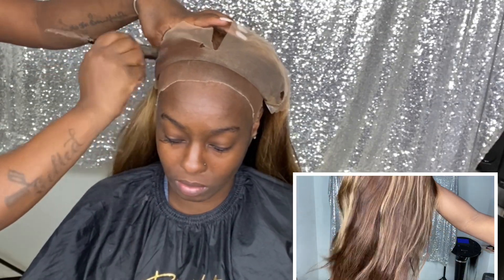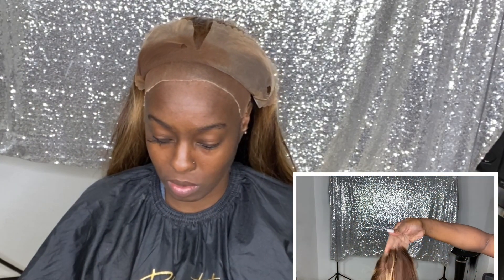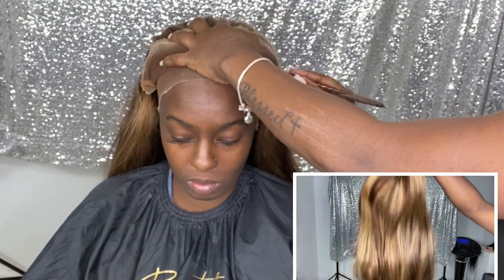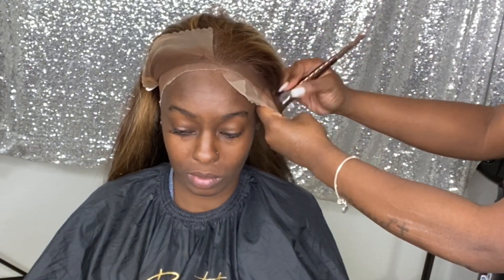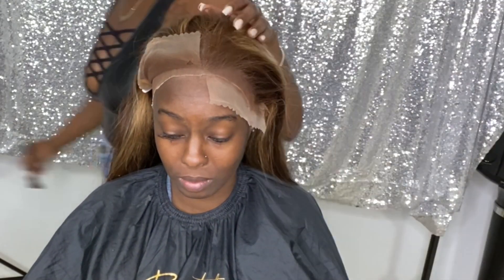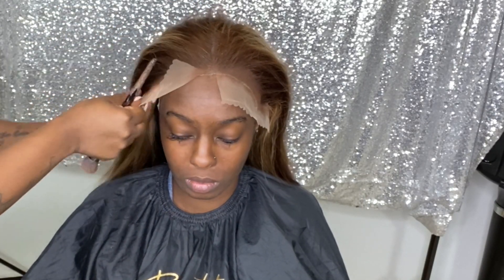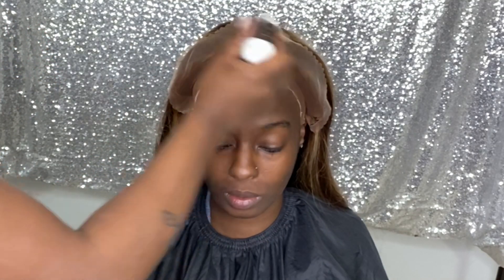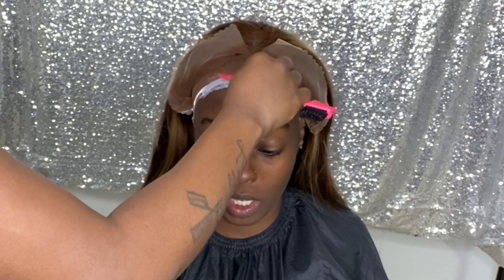I slit this wig in half because it was slightly too small for her head, so I wanted to really make it fit on both sides. I went ahead and cut that lace so it wouldn't rip. Then I did the ball cap method and went in with my Ruby Kisses foundation level 16, applying it on her cap and on the inside and on top of her lace. Then I proceeded to go in with my Beautiful Hustler lace made adhesive and began to apply my layers before tacking down her wig.